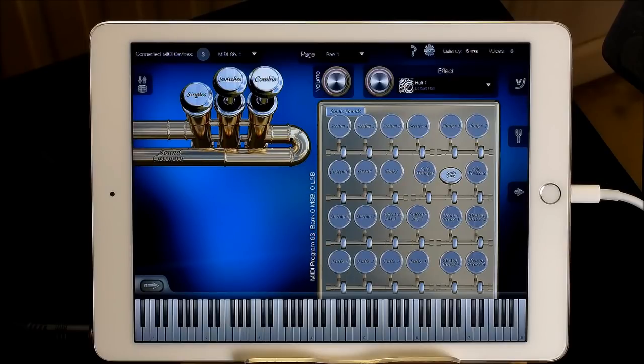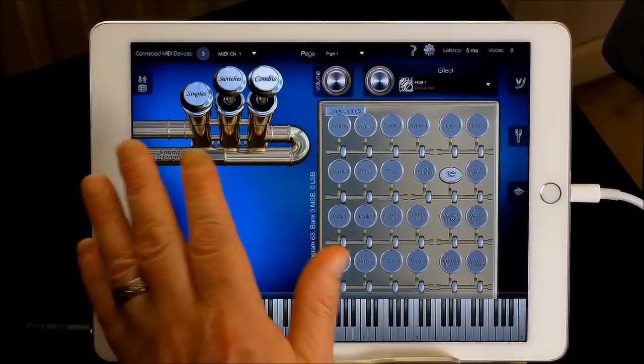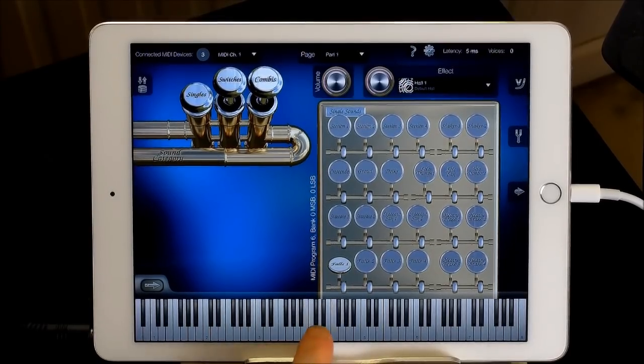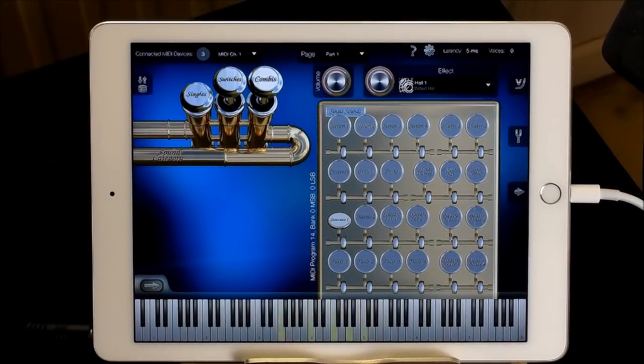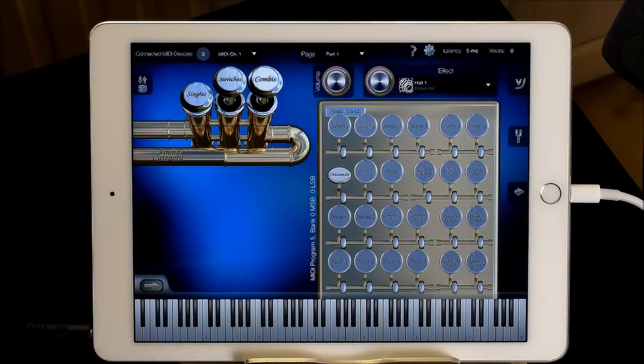I'm just going to run through a few of these sounds. I like this — I think it's really good. It sounds great for kind of strange jazzy, Frank Zappa-ery stuff. Anyway, it's as weird as you play it, I guess. The app comes with singles — so if I hit 'falls', it will fall, you know, different falls, just as one hit. And crescendo... and growl.